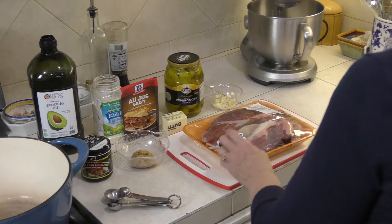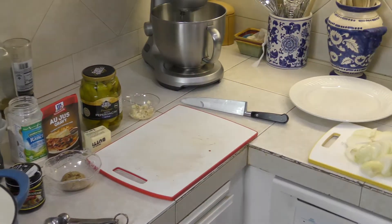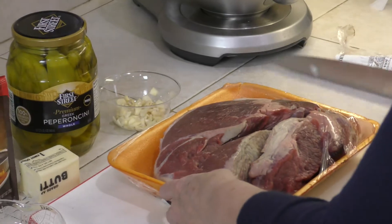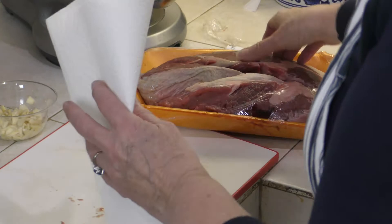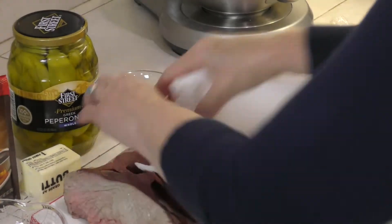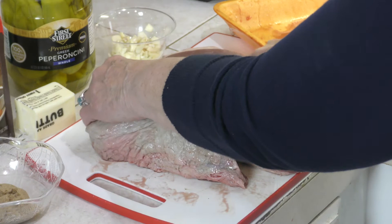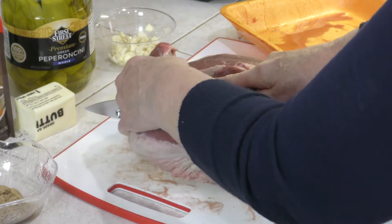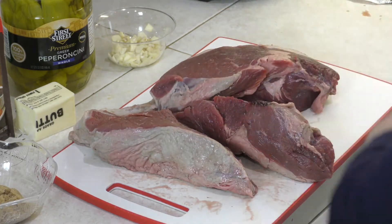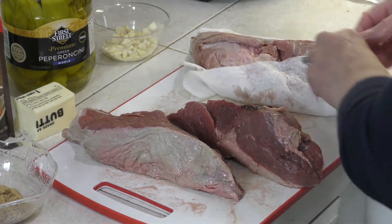I'm going to take it out of the packaging and drain off the excess juices. Then I'm going to take some paper towels and get this roast completely dry before we sear it. You can break it in half or cut it into smaller pieces to make it easier to sear, which is what I'm doing now. The main thing is to dry it thoroughly with paper towels on both sides. Leave the fat on there because it's going to be what flavors this roast.